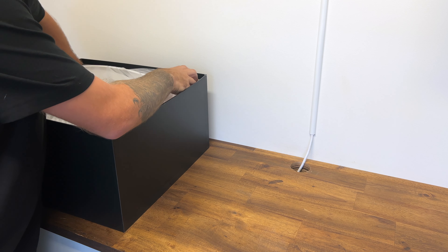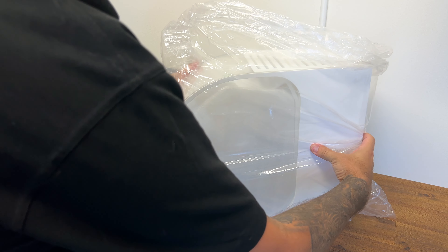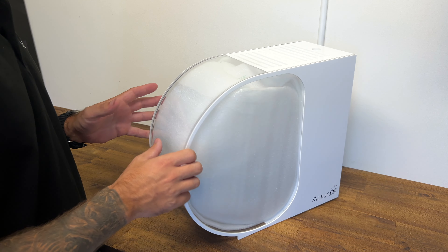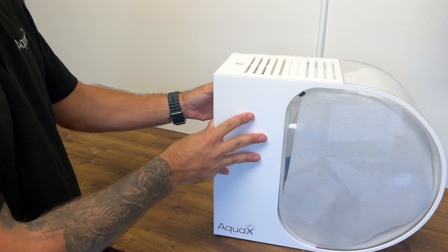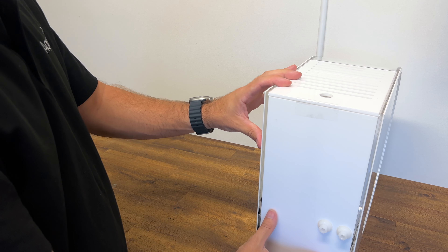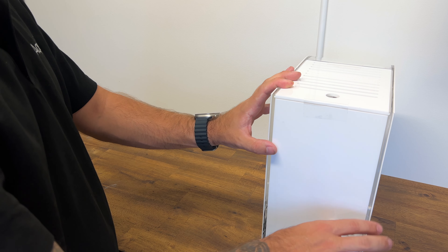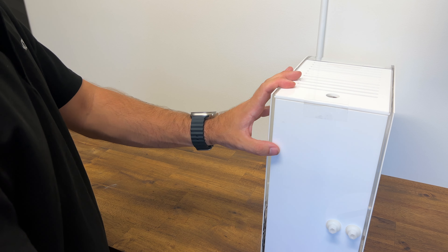We'll slide the aquarium out first. Note that every aquarium is wet tested, so you will see a sticker on the top for that. All the accessories are inside the aquarium. You'll also see there are some connections on the back — those are in case you want to add a chiller or connect it to a larger filtration system if you've already got an aquarium running.